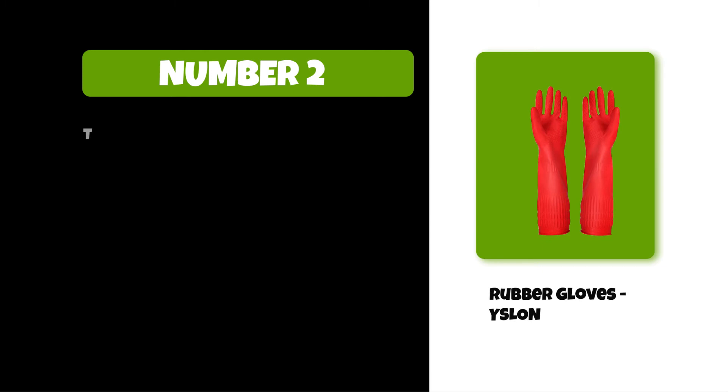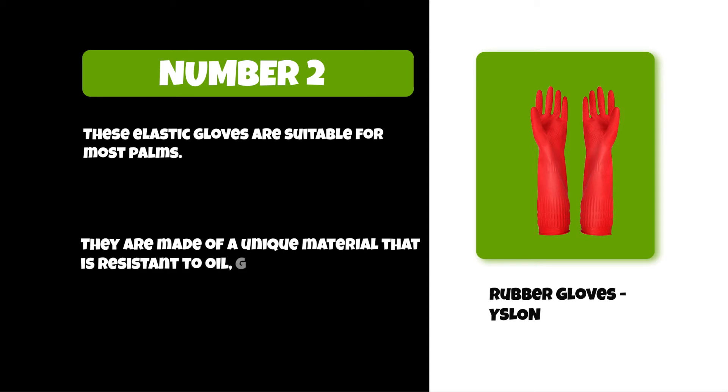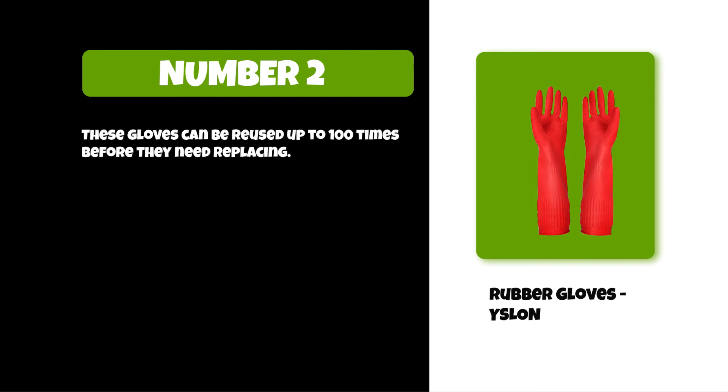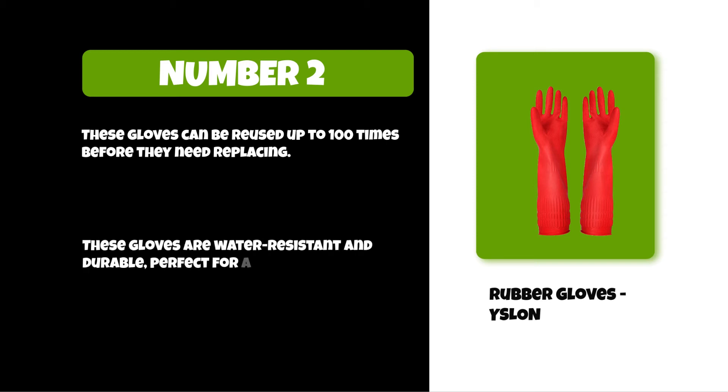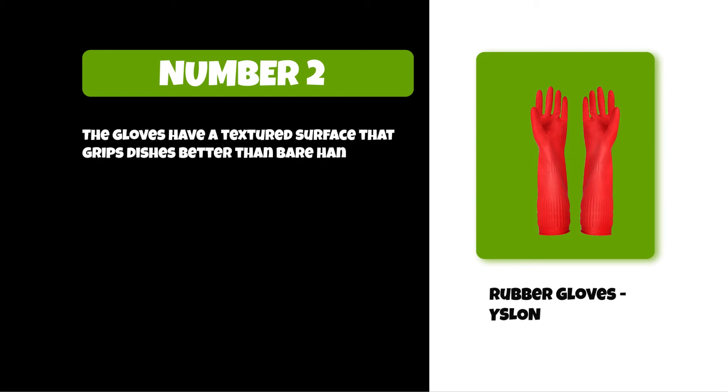At number two: Rubber Gloves YSLON. These elastic gloves are suitable for most palms. They are made of a unique material that is resistant to oil, grease, and other chemicals. These gloves can be reused up to 100 times before they need replacing. These gloves are water resistant and durable, perfect for any job. The gloves have a textured surface that grips dishes better than bare hands do.